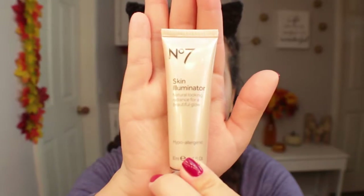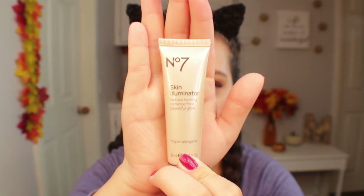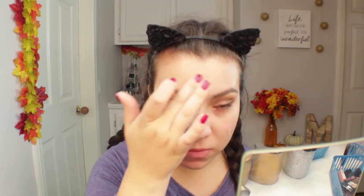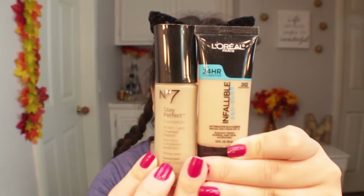Now for the skin I'm going in with this number seven skin illuminator for a beautiful glow. It says you can apply it before your foundation or mix it in, and I actually really like this product. I'm going to use it a couple more times to really be able to explain it to you guys, but it just left my skin feeling really nice and moisturized — like a really nice primer — and it wasn't a chunky glittery feel. It actually left like a nice glow.